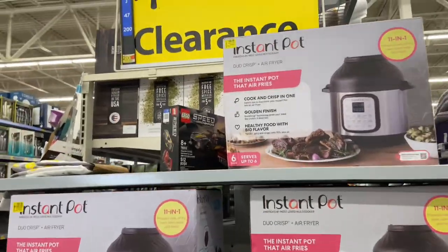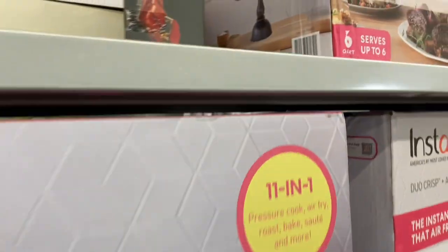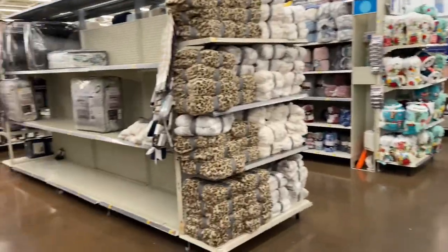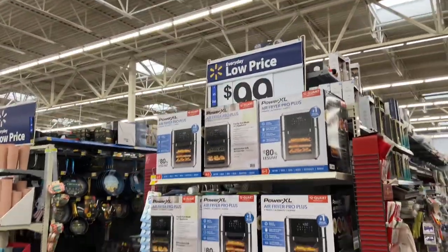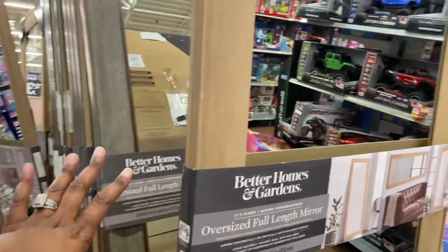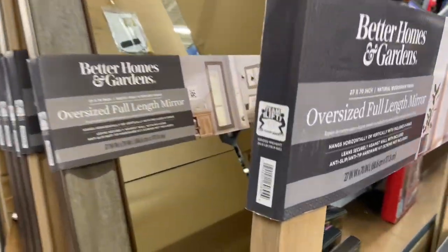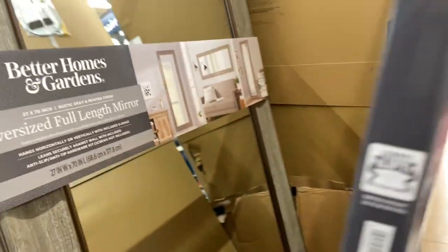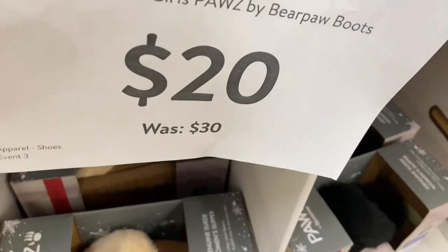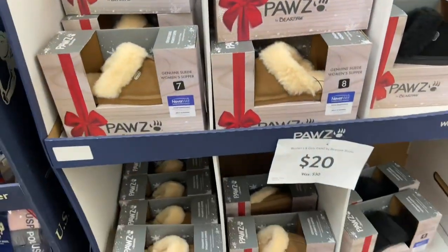Here's the Instant Pot on clearance — it says $100.50, was $134, and that has dropped to $100 if anybody is interested. And then here's the Power XL air fryer at $99 — I really want to scan that because it looks like a nice extra-large air fryer. These Better Homes and Gardens oversized full-length mirrors are now $62, available in natural wood gray and gray. Here's the barcode — they're nice if you are in need of one. Some Paws items were $30 and have now dropped to $20, though they itch a little bit.